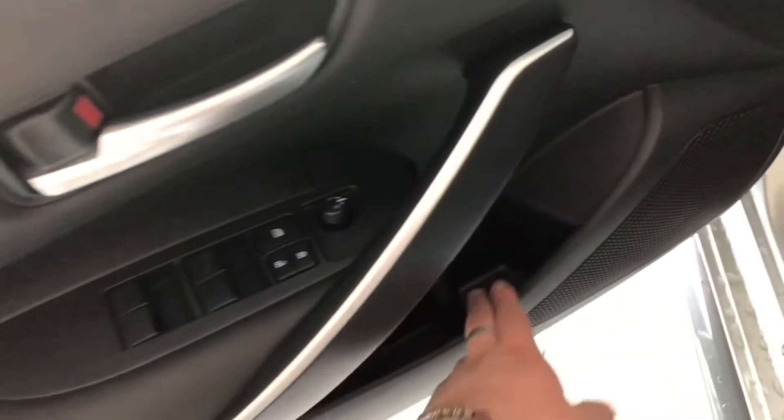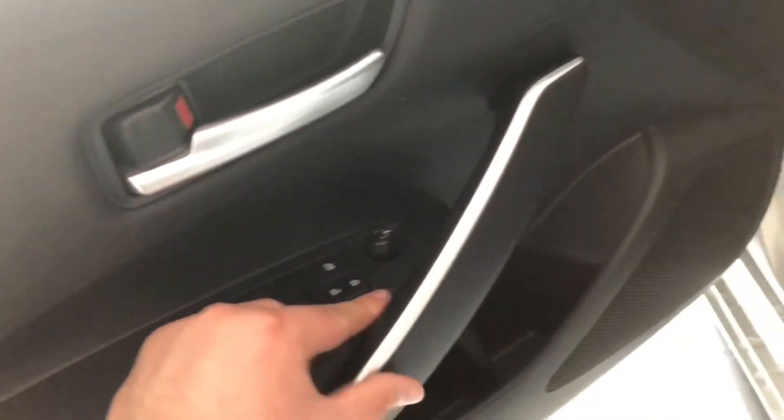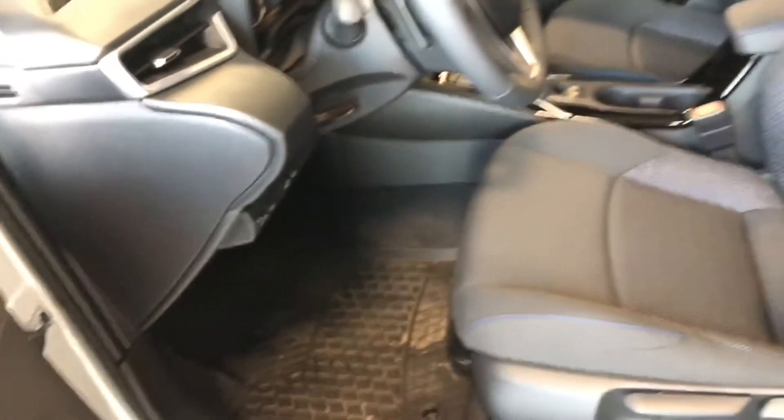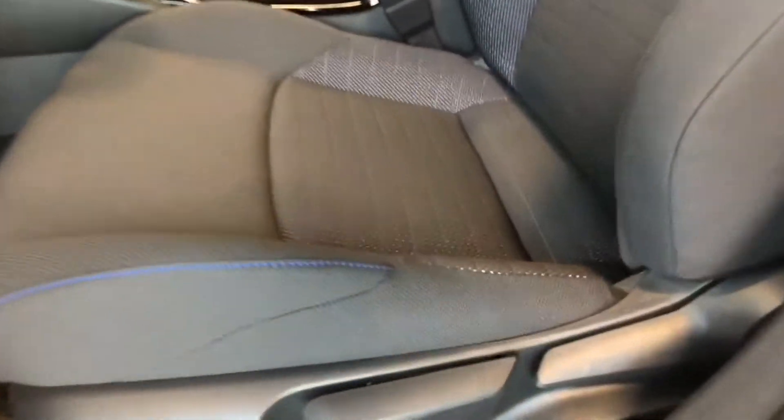In the door here we have some storage space, and above it you'll find your power windows, locks, and mirrors. Next to the door you will find your heated steering wheel button. This Corolla does come equipped with all-weather mats, and if we take a look on the bottom you will find your manual seating adjustment handles.